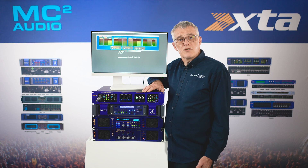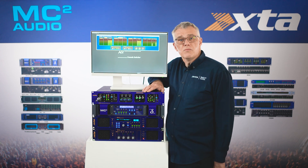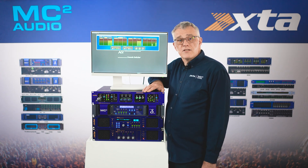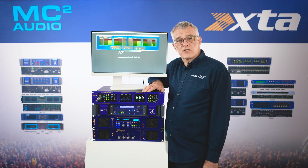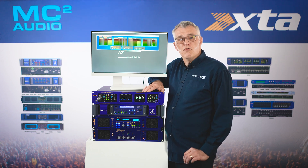it mixes three sources, allowing both headliner and act to play with support act. Or if doing source switching at dance events, it allows switching and mixing between different DJ setups. The MX36 is the answer to four-bus switching.